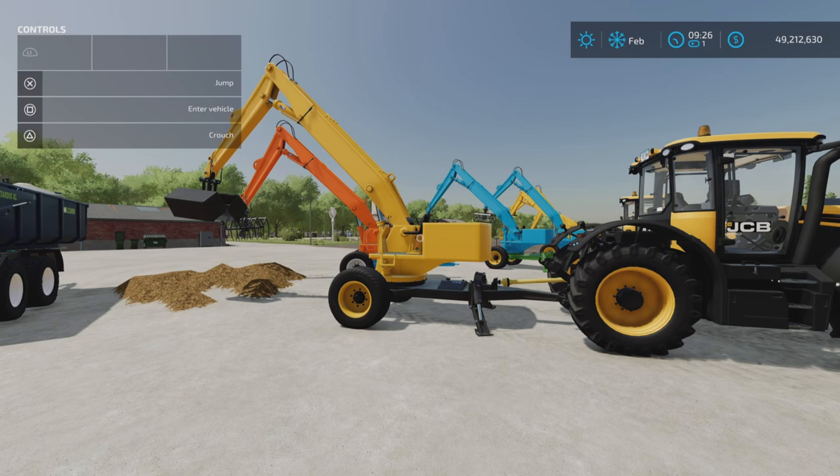Loony Farm Guy here, and in this video we'll be looking at the Trailed Loader by RL Monning on Farming Simulator 22. This is for all platforms — PC, Mac, and Console. I'm on PS5 here on Rock Crawl, and this is 6.79 megabytes to download.